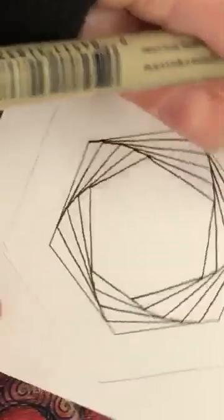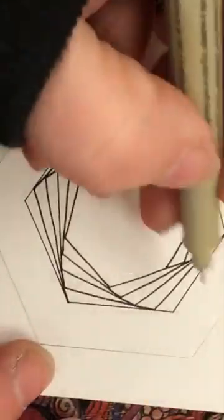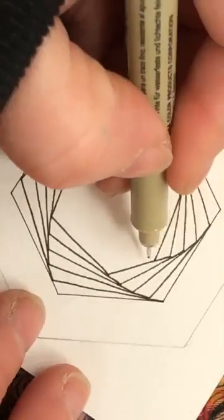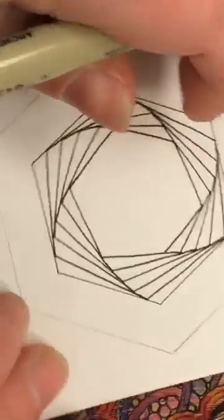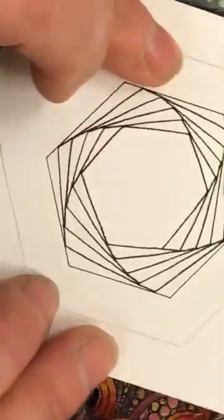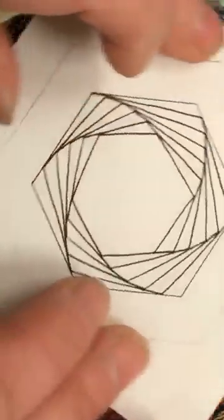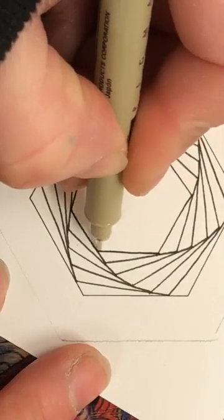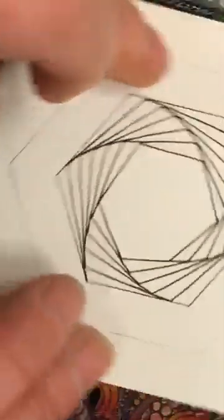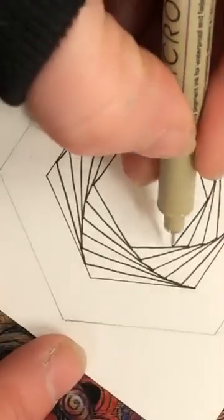I'm just going to keep doing it, turning my tile, working my way down. There's no rush to this - don't feel that you've got to keep up. As long as you get the idea, just take your time and keep it going. Hi Elaine, glad you made it. I absolutely love this tangle - it looks really effective when you've done it and you think 'how did I do that?' I love it, absolutely love this one.